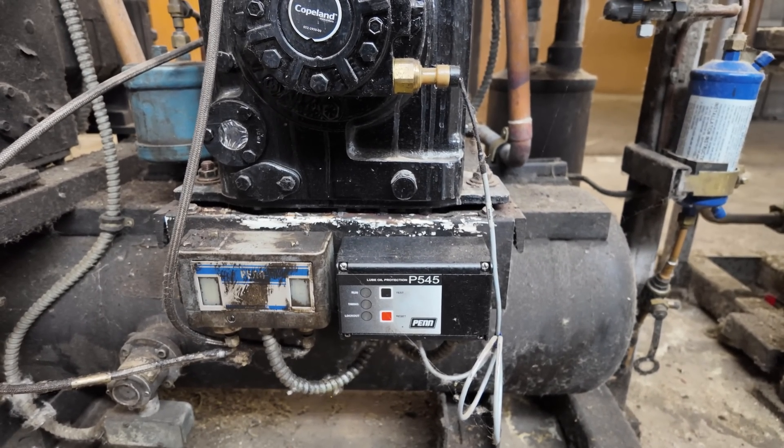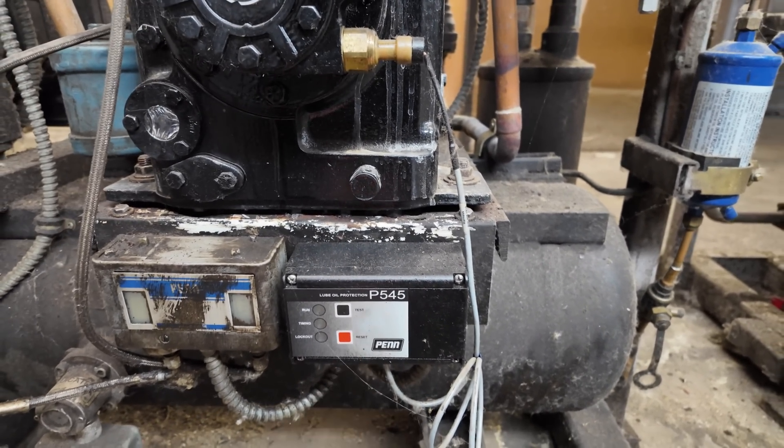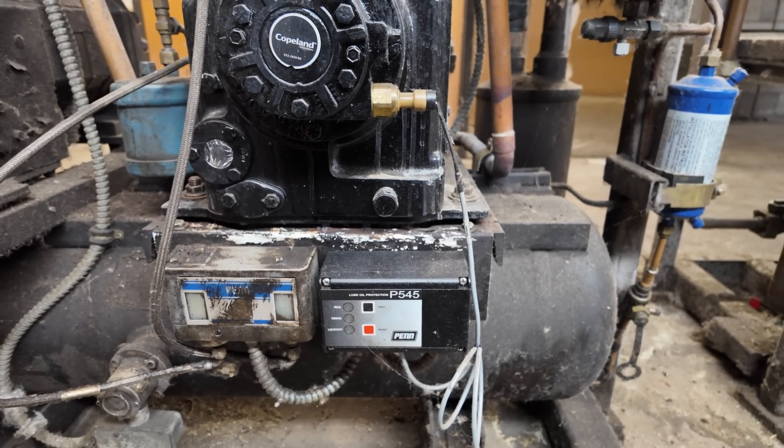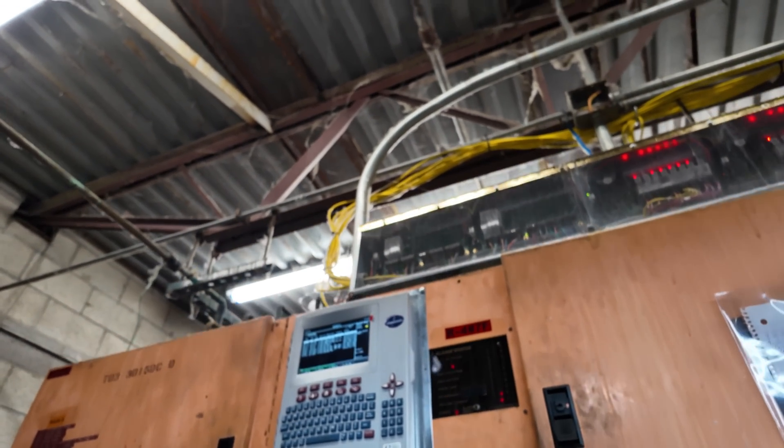He just locked it out in the computer. With this type of system here, the oil control — the Penn Johnson here — cannot be reset, doesn't even show trip. Because what happens is when it trips out, the actual Emerson control up here doesn't turn it back on. It just completely disengages it.